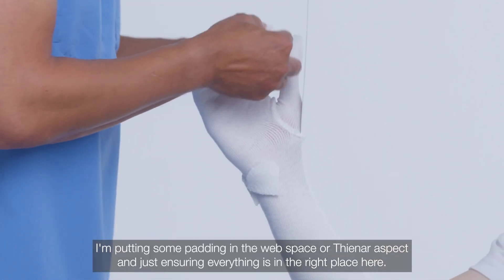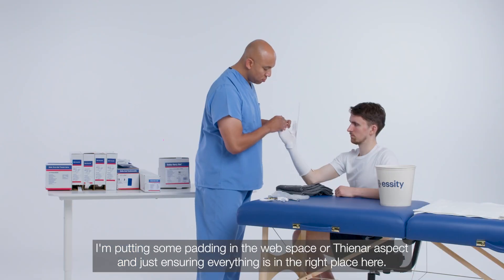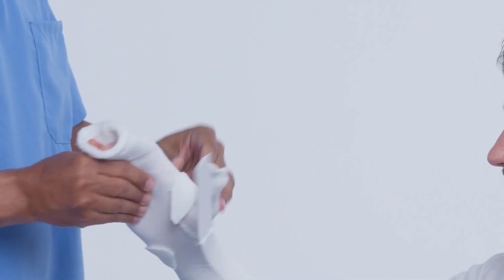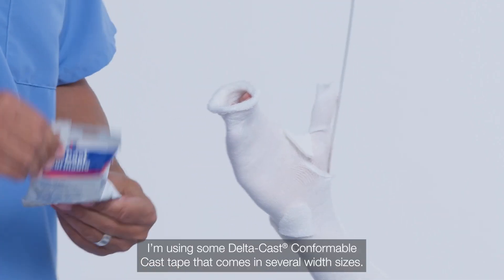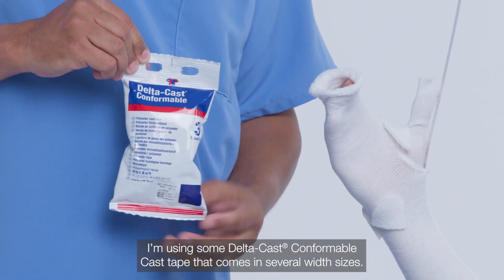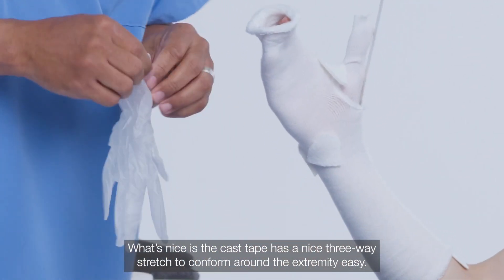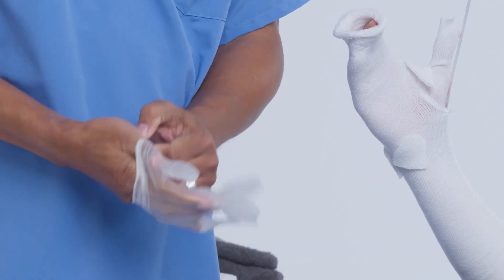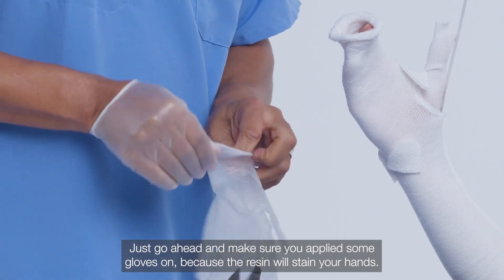I'm putting some padding in the web space or the inner aspect and ensuring everything is in the right place. I'm using Delta Cast Conformable cast tape that comes in several width sizes. The cast tape has a nice three-way stretch to conform around the extremity easily. Make sure you've applied some gloves, because the resin will stain your hands.